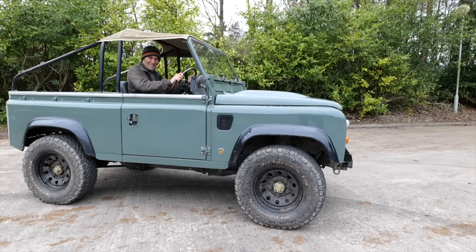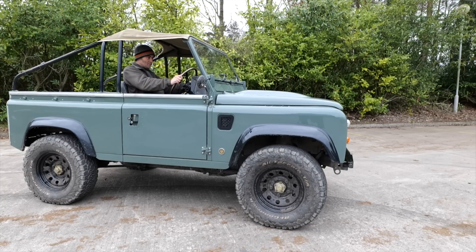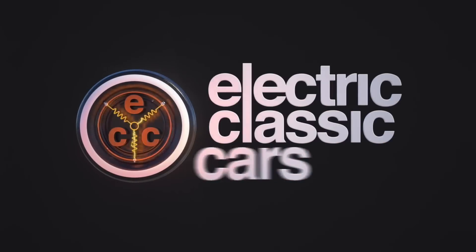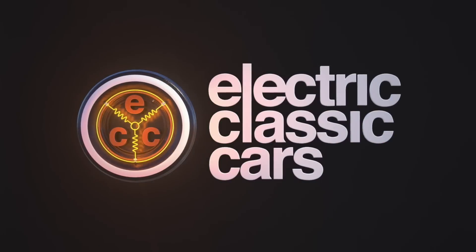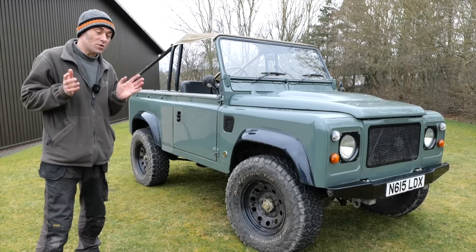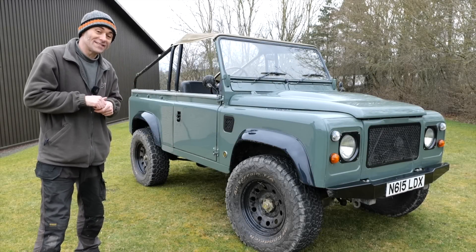All right, you ready, Tim? Thumbs up from Tim. I'm not sure I'm ready. All right, make sure it's in forward first — most important. Hi, everybody. Richard again here from Electric Classic Cars, and in this week's episode, I've done something rather silly.